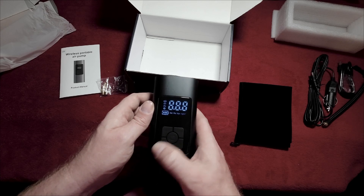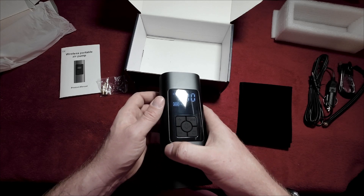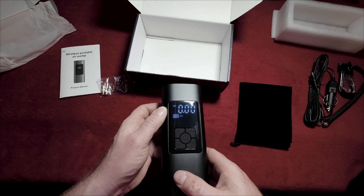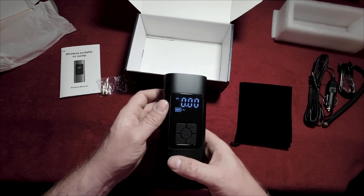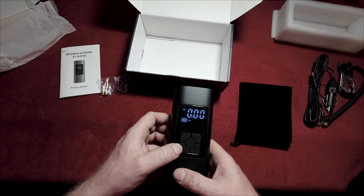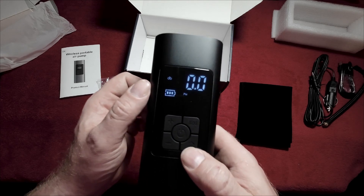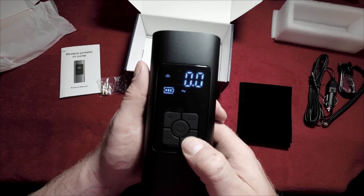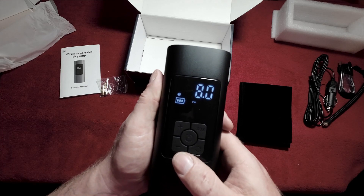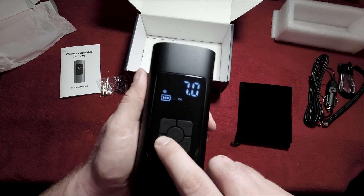Let's press and hold to turn this on. There's a digital readout which is pretty good in the light. It's on car mode and we're in bar at the moment. Then it's gone to bike mode. We just changed that to PSI — as you saw the numbers flashing, that's the default setting. On scooter it's 2.4 bar, and on ball we've got 8 PSI. The flashing set is the memory set and you can increase or decrease the pressure — 0.5 PSI at a time, or 0.5 bar at a time.